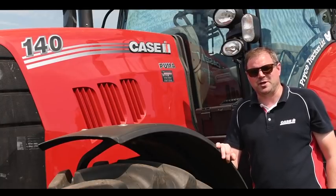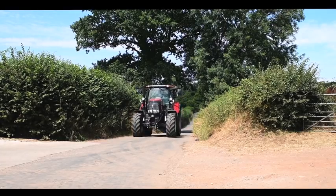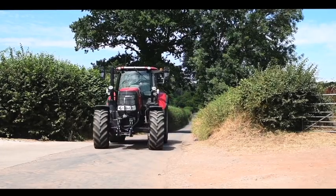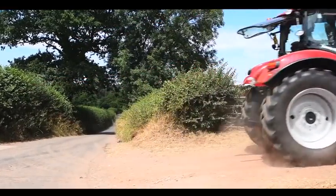Like the other Pumas in the range, this too has a 6.7 litre six-cylinder FPT engine, with a 330 litre fuel tank and a 48 litre AdBlue tank.